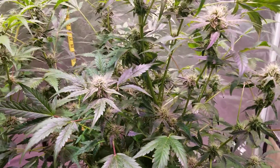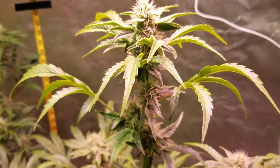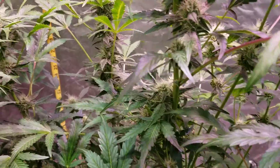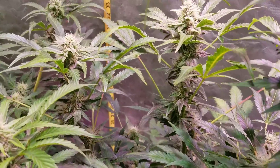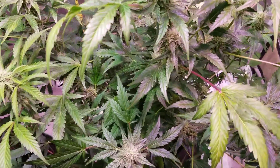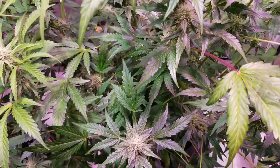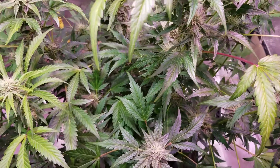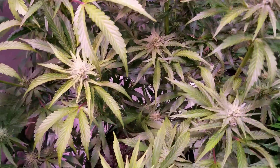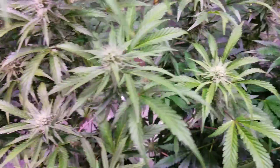Still pretty decent. We have the one main cola here that's going to be a nice long cola, and then some of the side ones are still going to be pretty decent. If we look down into this, it's really hard to see down to the bottom because we haven't taken anything out — compared to the one beside her where you can see right down to the pot. But this one you can't.